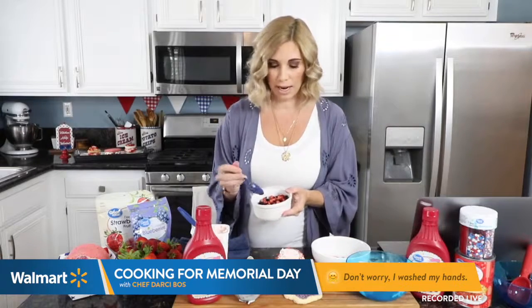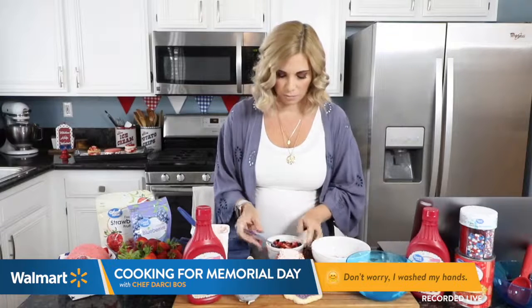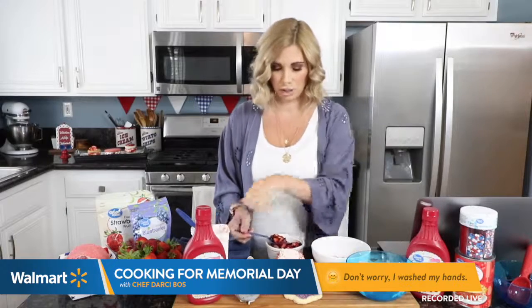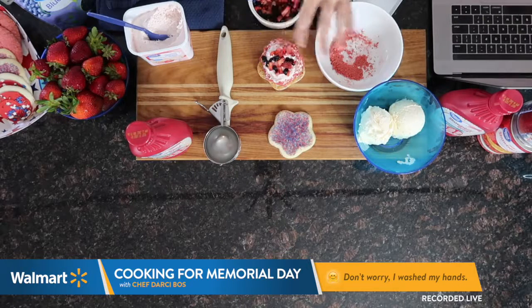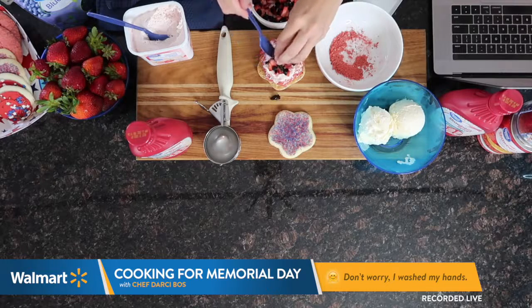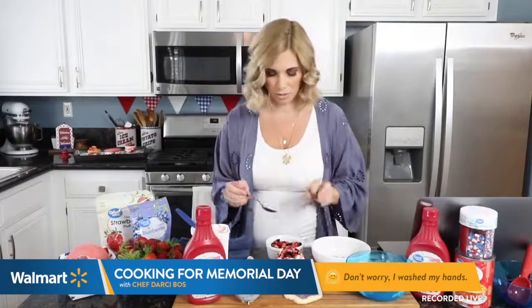I have my fresh strawberry and blueberry mixture here. I filled my little divot with my cream cheese, and I'm going to take my berries and just sort of put these on top. Feel free to fill that up as much as you want. And see what I mean by berry surprised ice cream sandwich?